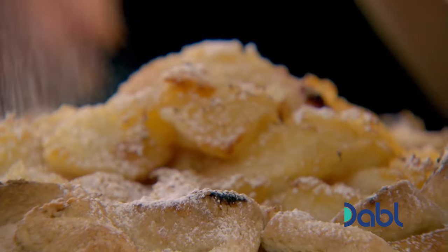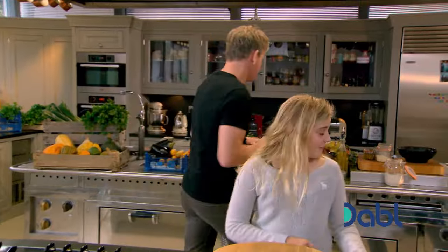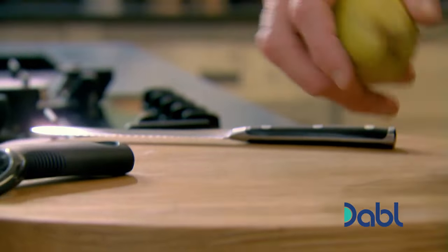Right, let's get on with our delicious, hearty pear tart. I've been looking forward to this. You and I, Chef, are going to prep the pears.